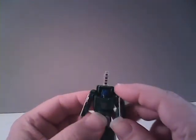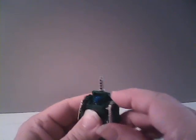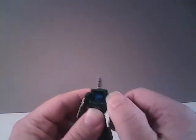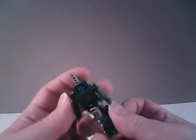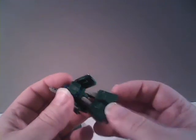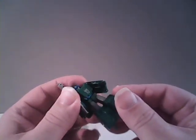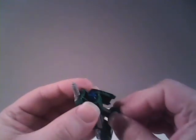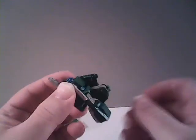Let's take a look at his articulation. We can rotate his arms at the shoulder all the way around. He can twist at the hips. His legs can be spread apart almost into a full split, and he can raise his leg up about so far and bend his leg at the knee 90 degrees.